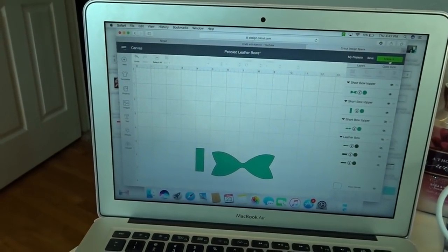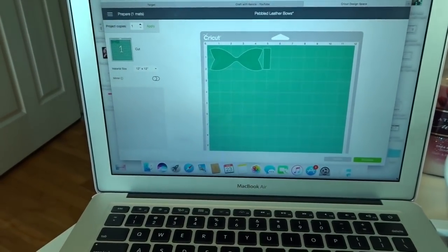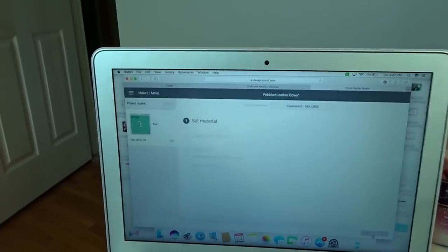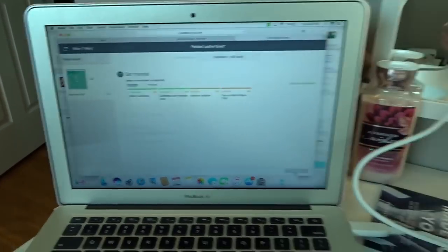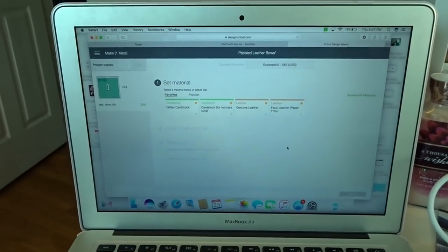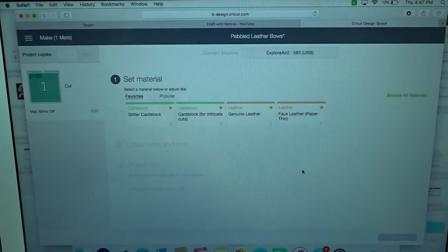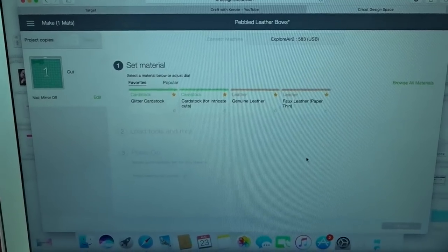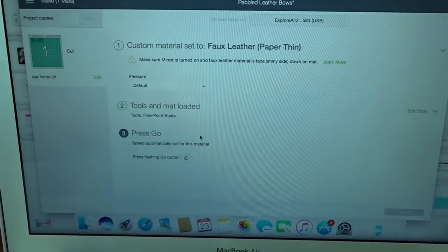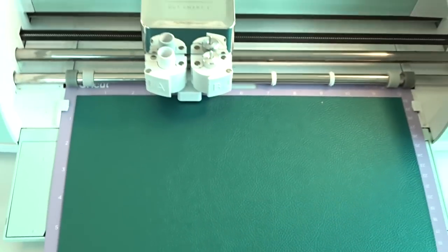Now that everything is loaded, we're going to go back over here and hit the green Make It button. It's going to show it on the mat — everything looks good — then hit the green Continue button. I have my dial over here on my Cricut set to Custom, which allows me to choose a custom material. I already have the material set as a favorite because I've been making bows all day. For this Cricut leather I'm going to use the leather material setting and not change the default. Now we are ready to press go and watch our bow be made.